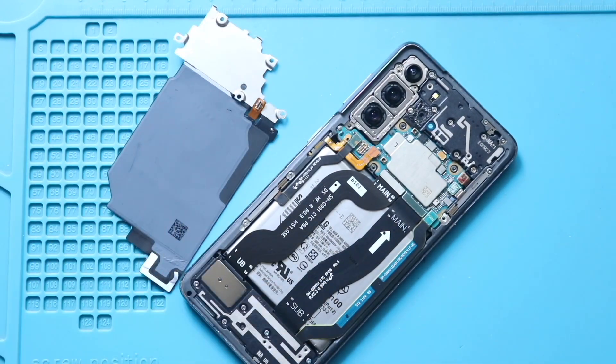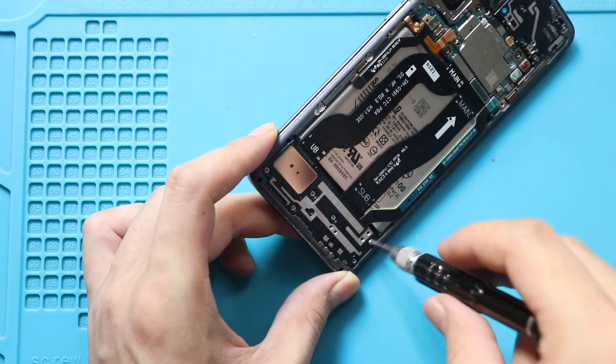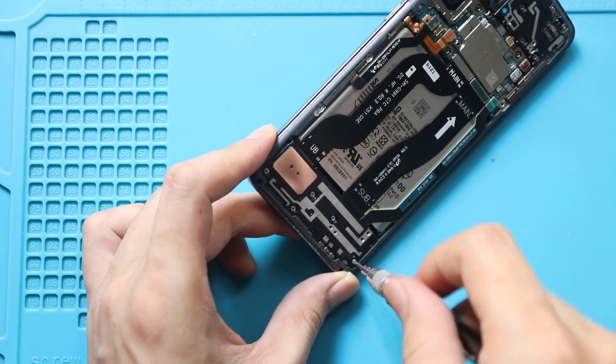Next, remove the faulty flex cables from the body. Next, undo the 6 screws and remove the speaker cover from the body.